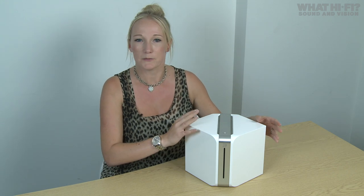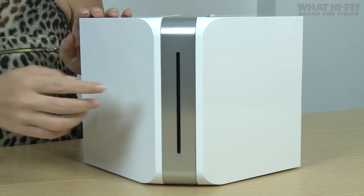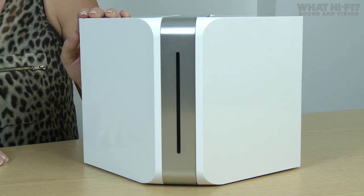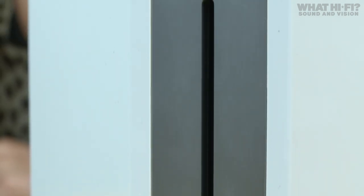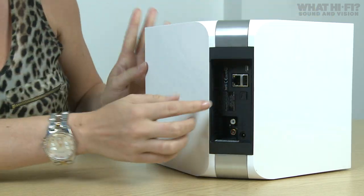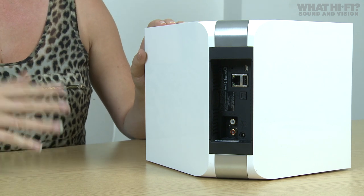Next up we have the Vault, and it's a little different to the rest of the range in that it's a wireless streaming music player and CD ripper all-in-one, with a 1TB high-capacity hard drive built in. The CD drive on the front allows you to feed in your entire CD collection and have it ripped in bit-perfect lossless high-res formats using industry-standard open-source ripping software — no computer required. Turning it round, you can also hook it up to your home network using the ethernet port and find high-res music stored on a NAS or a computer and make it multi-room.